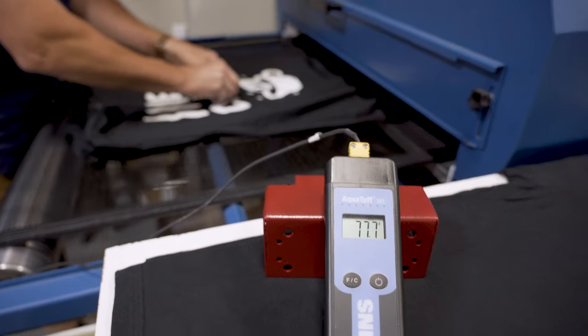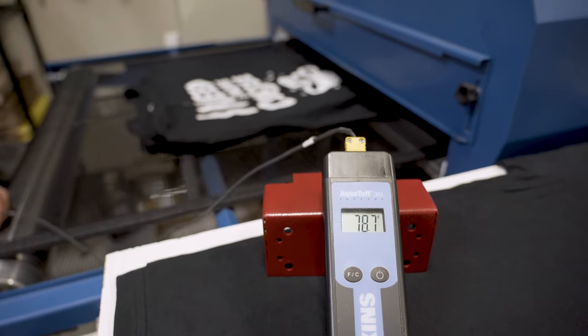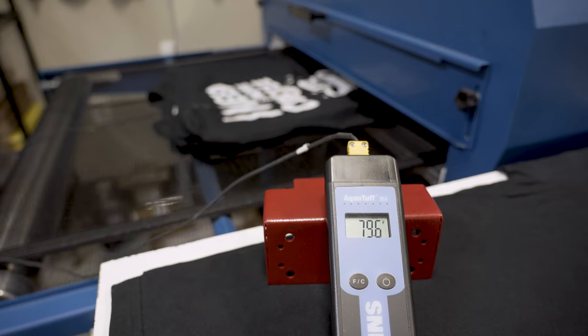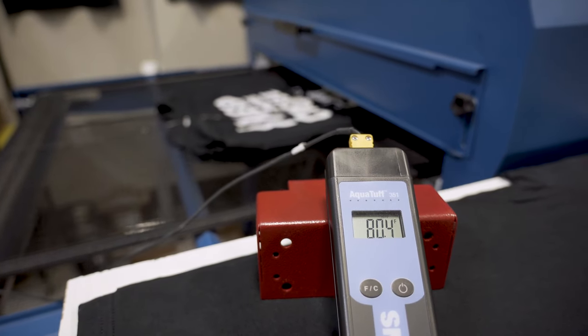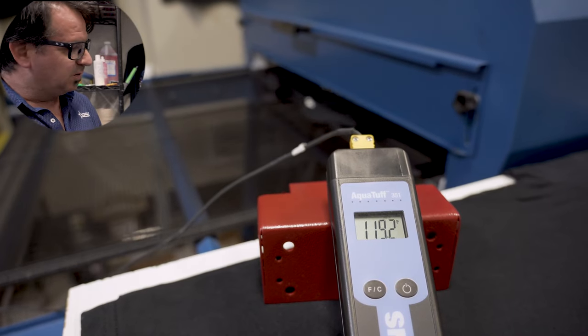Now we're going to go ahead and run our garment and our probe through the dryer. Our wires are pushed down into the ink surface, which is exactly what we want to do. We're going to let it travel through the dryer, and then we can watch on our thermal probe as the temperature rises.